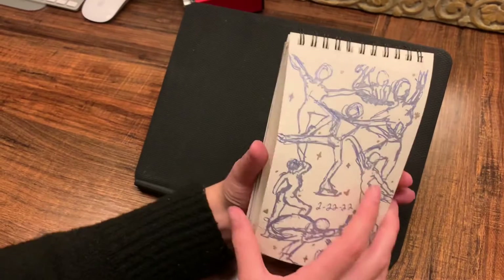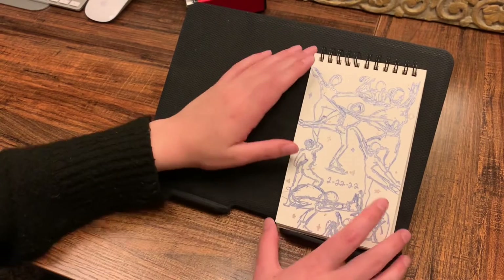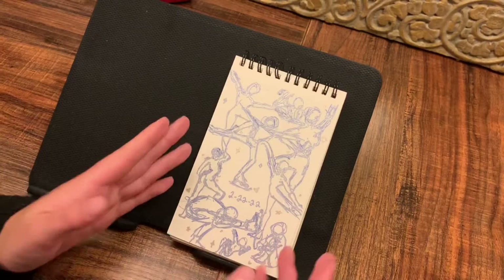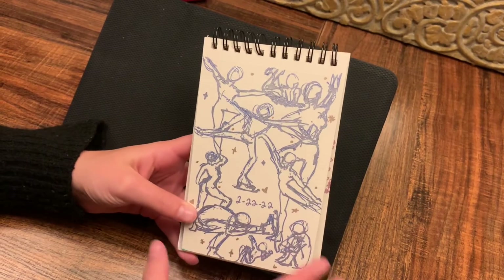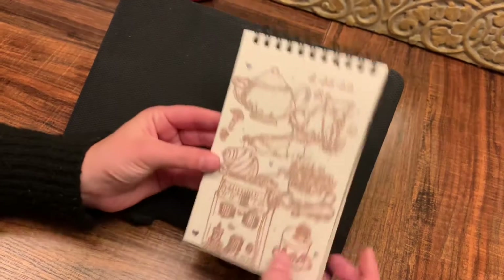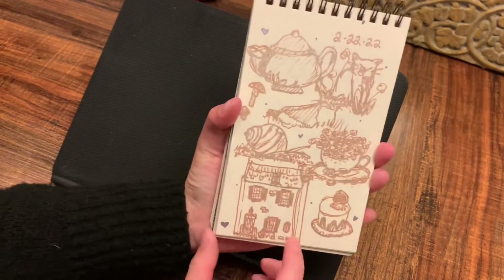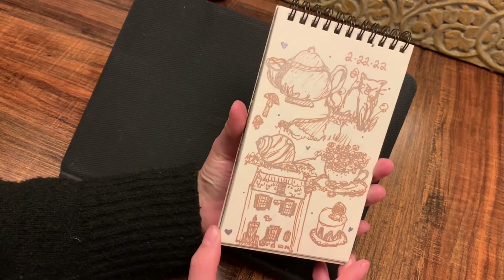I had like five of these pens and decided I was going to do a page of sketches with each color pen. These are a lot of figure skating poses because I do skate as a hobby — I'm not very good. Lots of figure skating and dance ballet poses. Here is just some house — love drawing these houses, almost identical to the one on the second or third page.